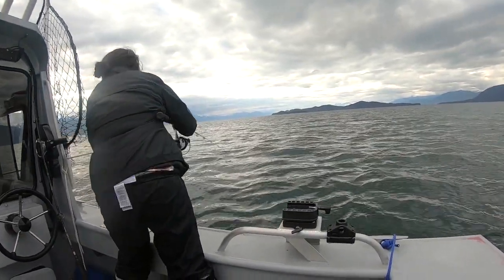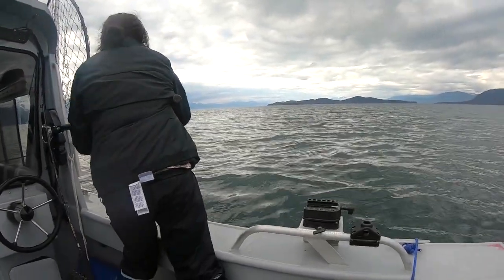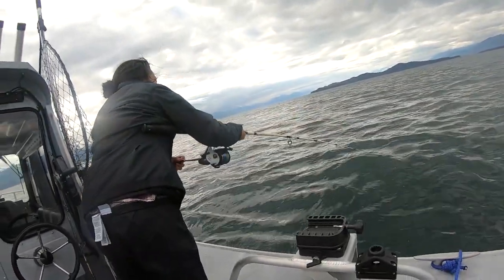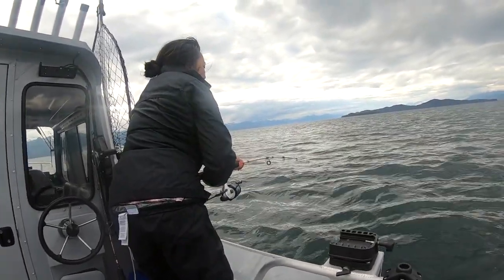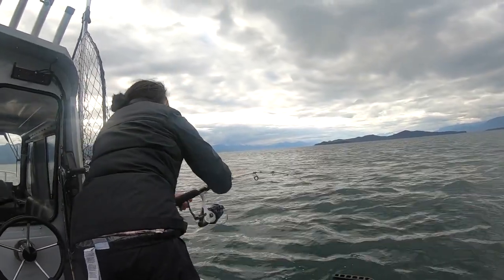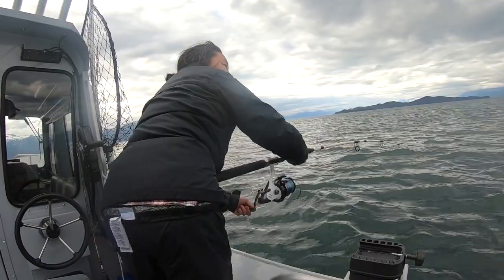That didn't take long. Five minutes later and it looks like Mary's hooked up. Oh, that current's really picked up. You're fighting the fish and the current — and that weight too.